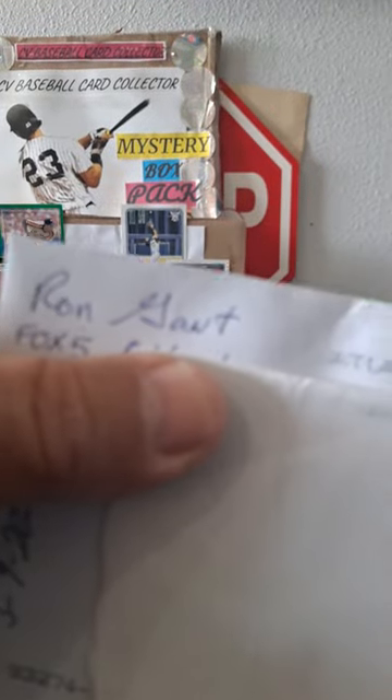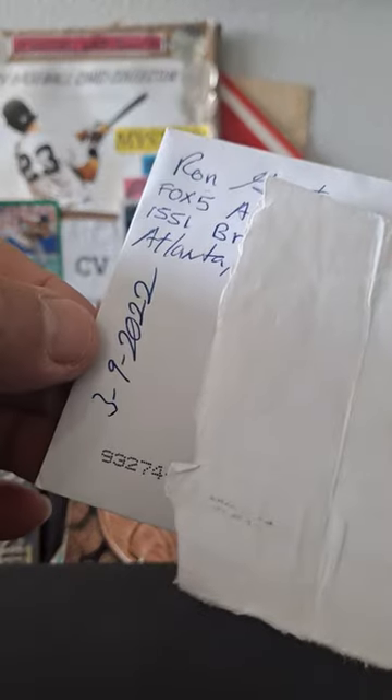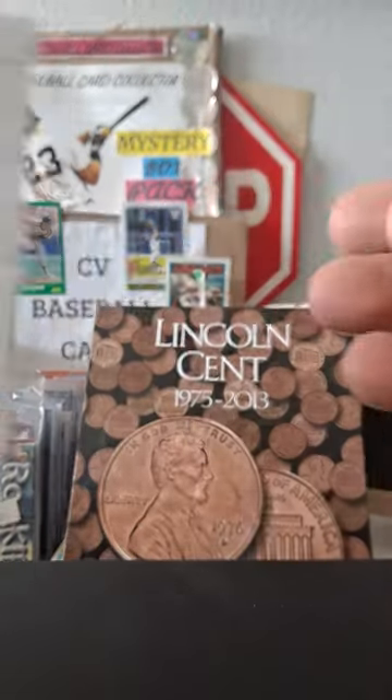Hey, CB here. We got a Ron Gantt — first time and only time I ever sent him. I got it back at the beginning of this past year, March 9th. I don't have a date I sent it, but he mailed it off in February and I got it back. So it wasn't too long — it was a quick turnaround.